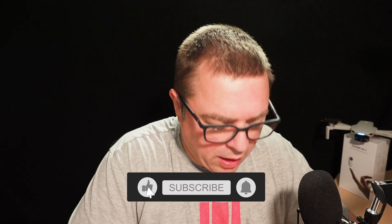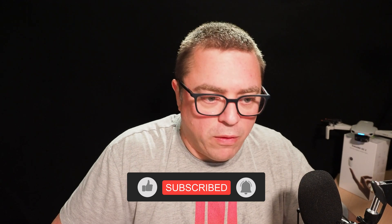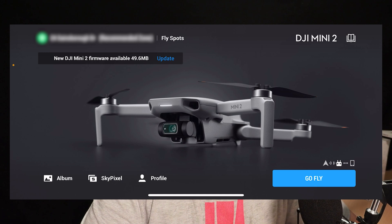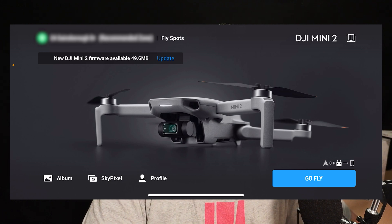So let's get to it. I am going into the app. I've got the drone on with a fully charged battery. Always make sure you've got a fully charged battery in the drone and a fully charged battery in the controller. I've connected the controller up to the app, and as you can see there is a firmware update available — 49.6 megabytes. So let's take a look and see what the update entails.